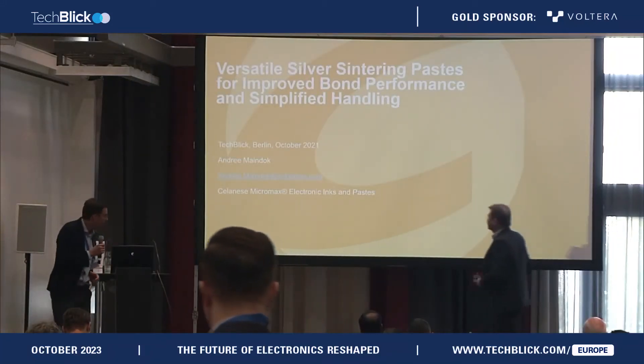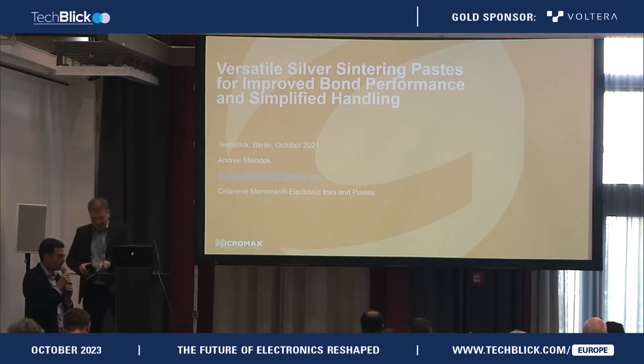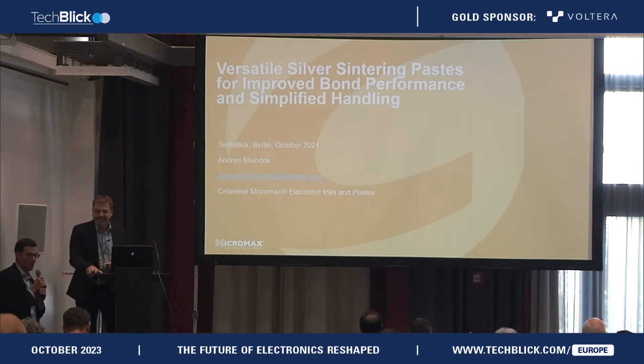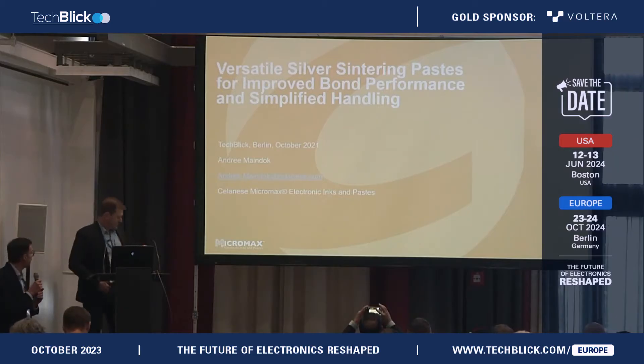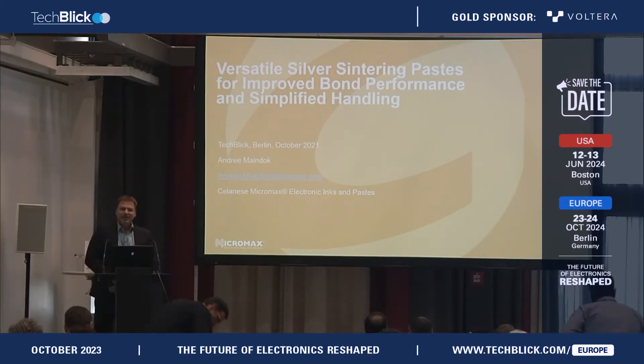Let's move to the next session. It's Andre, main doc from Celanese, who will talk about silver pastes. So Andre, stage is yours. Thank you. Hello and welcome.